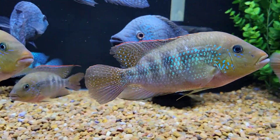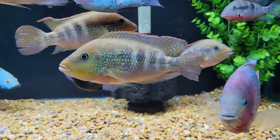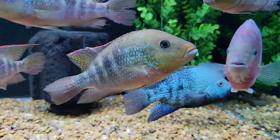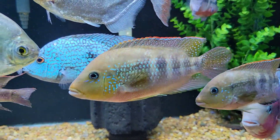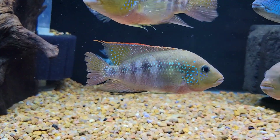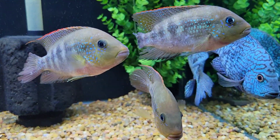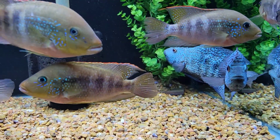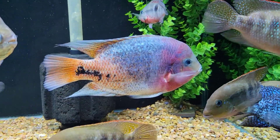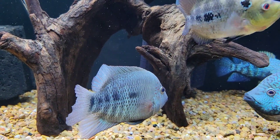The Trimac is doing well - she's very aggressive and dominant in this tank. However, these Cribroheros Alfari are a little surprising to me in that they're very capable of holding their own. This big one right here in the middle, which I believe is a male, will go toe-to-toe with that Trimac and hold his own. They're doing much better in this tank than they were in the 120 gallon, where the dominant male was easily able to target the rest of them.